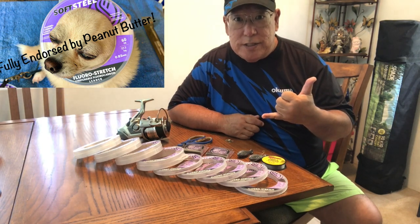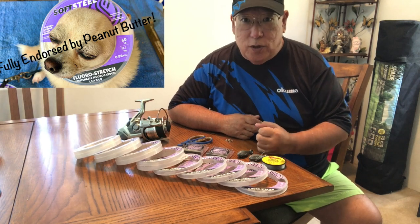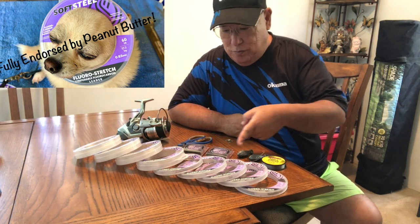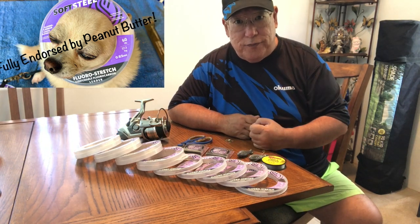Aloha guys, this is Scuba Cris. When I'm asked what kind of leader lines I use, I like to use fluorocarbon — specifically this brand: Soft Steel fluorocarbon, made by Okuma Fishing.